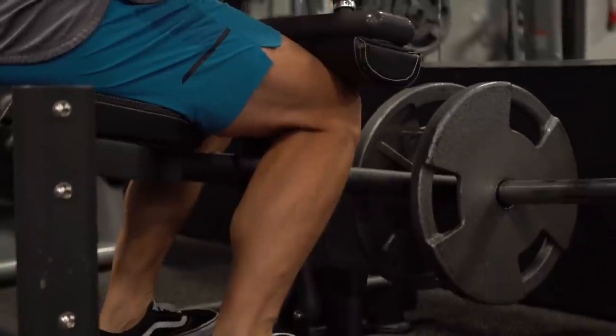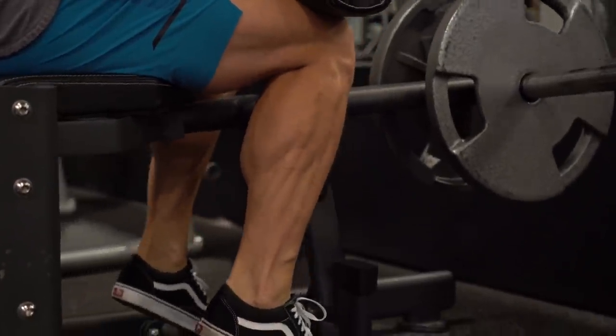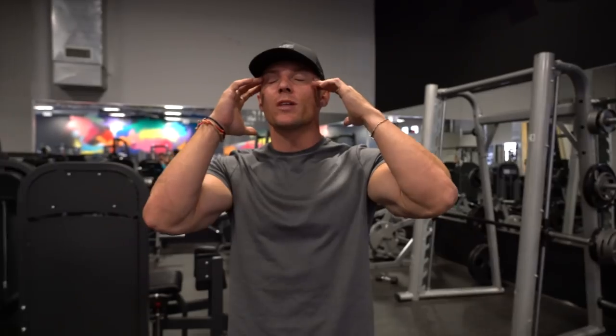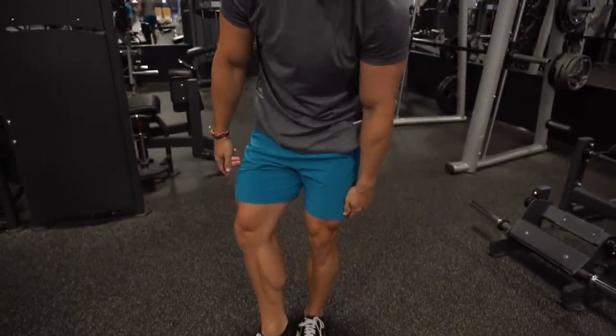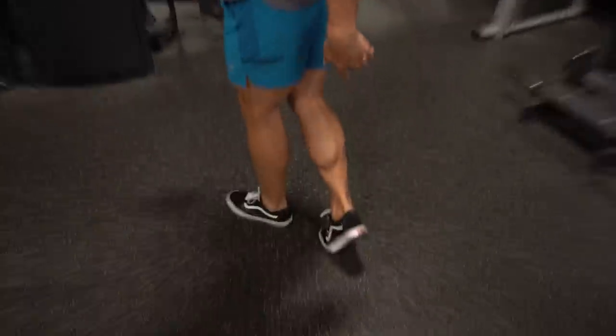Time for a tip Tuesday. I got a lot of questions on calf training. Calves are such an important part of physique. When you think about a classic physique, you think of a nice set of wide shoulders, tight abs, and then some diamond-shaped calves. So today we're going over exactly how to get those calves.